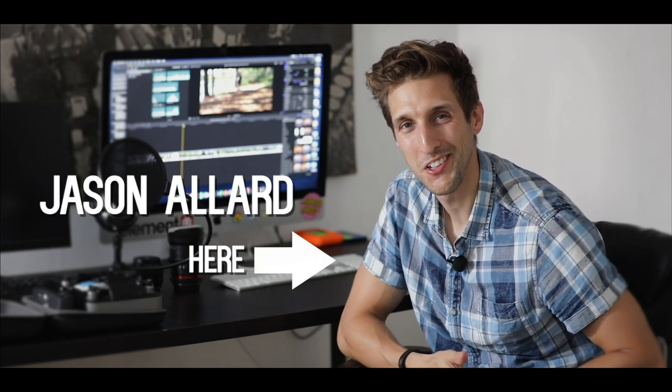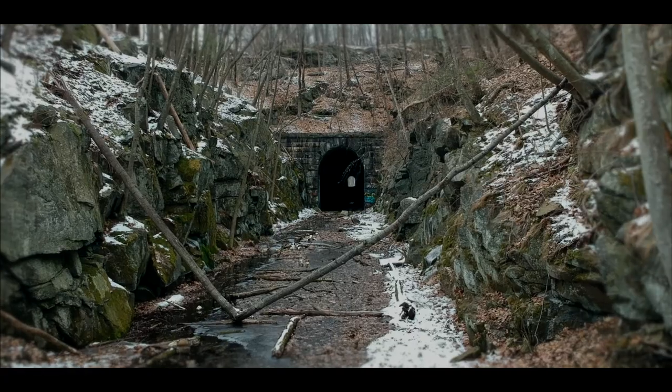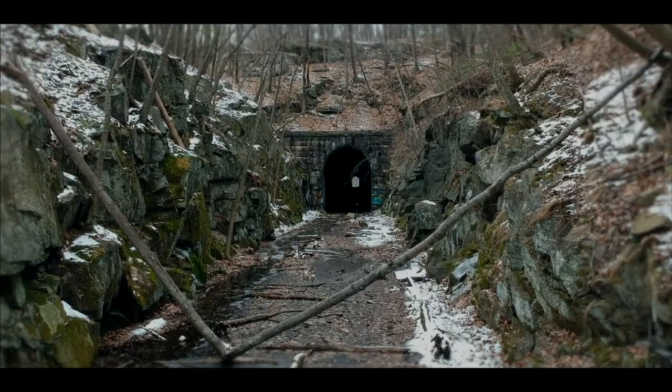Hi everyone, Jason Allard here and today I wanted to run through some of my favorite gear for my Abandoned From Above series as well as for filmmaking in general. I have two main sets of equipment that I tend to use. The first is for in-studio shoots — more stationary equipment, exactly what I'm using right now — where it's more conversational and documentary style. The second set is for my Abandoned From Above series and Urban Exploration.